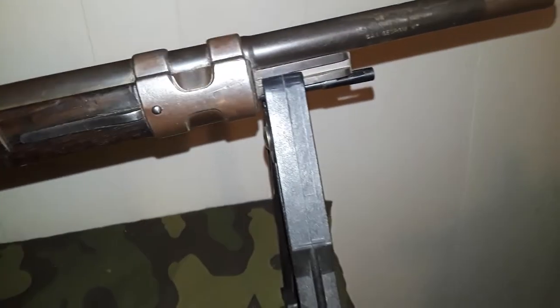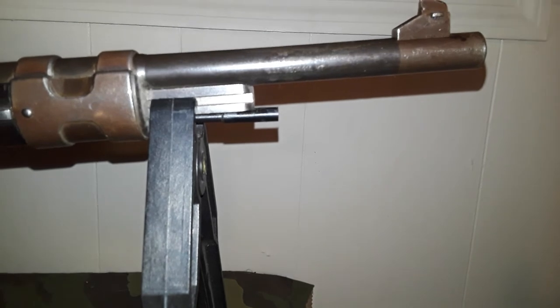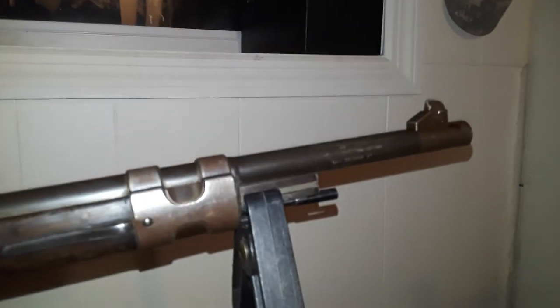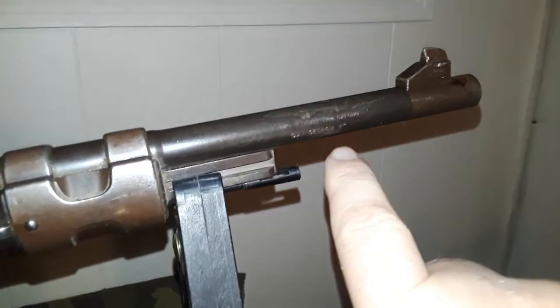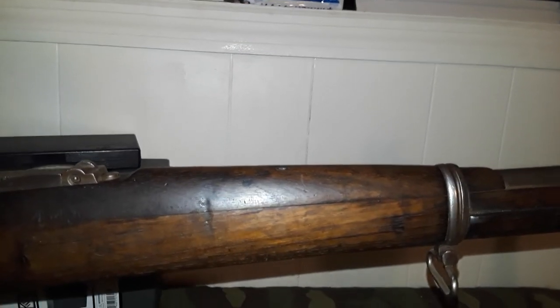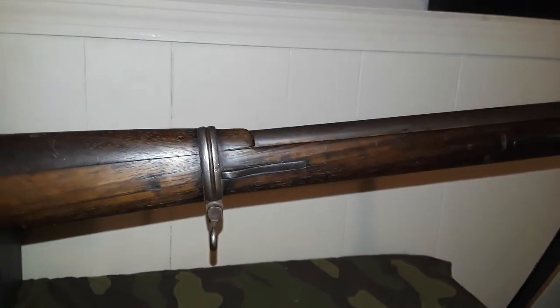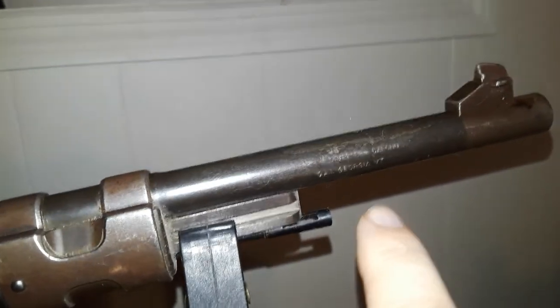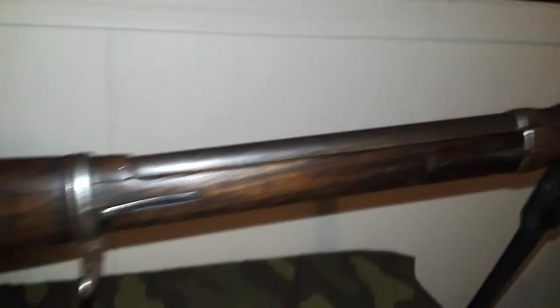One more last look — right there are the import marks. Just so you know: all guns imported into this country after 1968 must have those importer marks, as you can see right here. This gun was imported into the US after 1968. Before 1968 you did not have to have those markings.